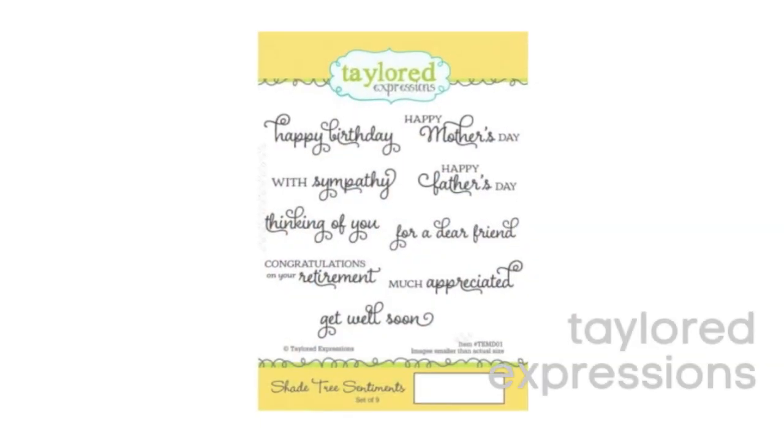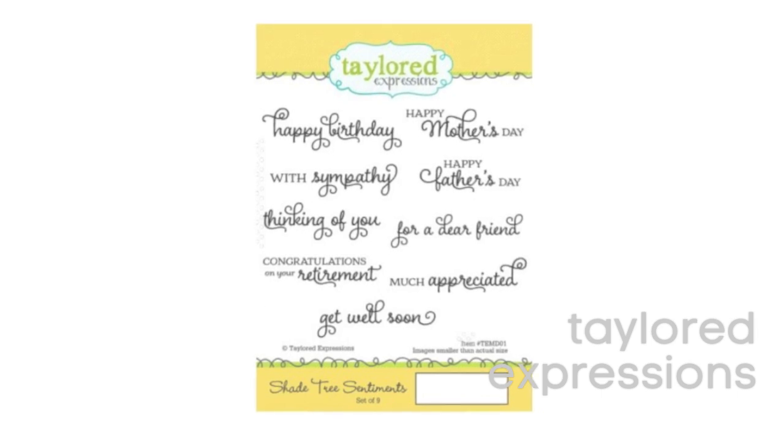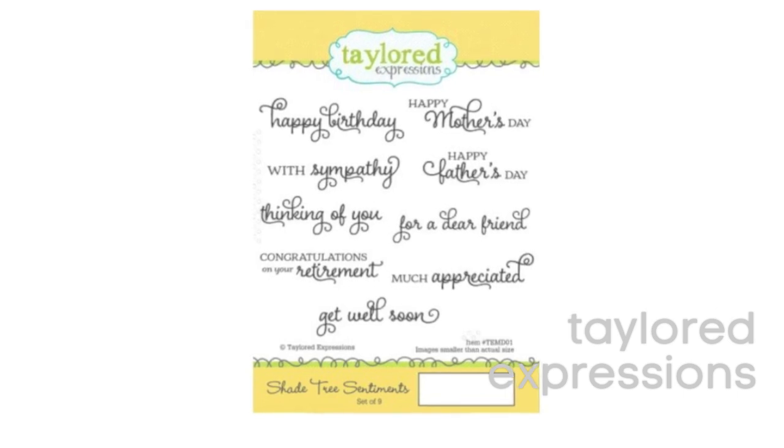Last but not least in sentiments is a new stamp set from Tailored Expression that I just ordered and can't wait to get. I love the Happy Birthday greeting at the top and the Get Well Soon on the bottom. This font is just beautiful.